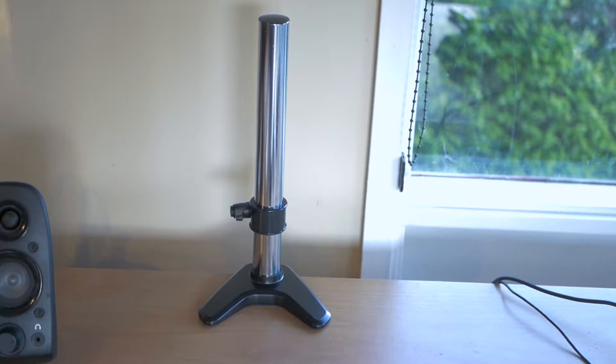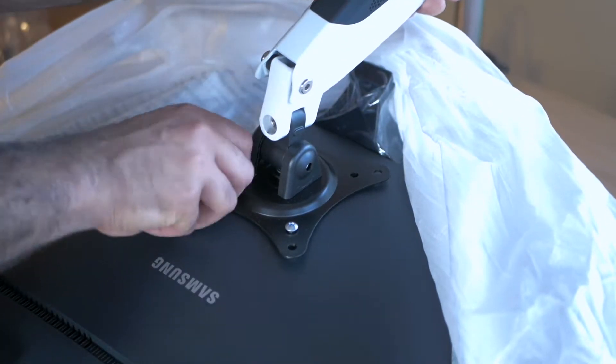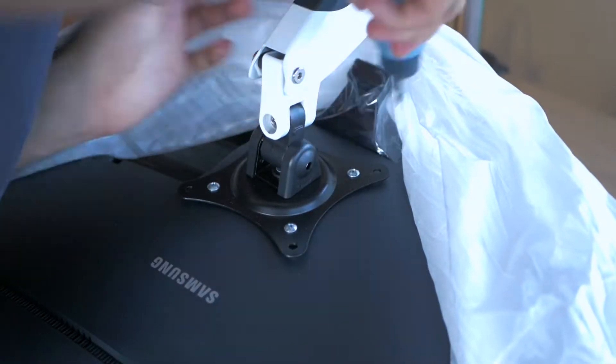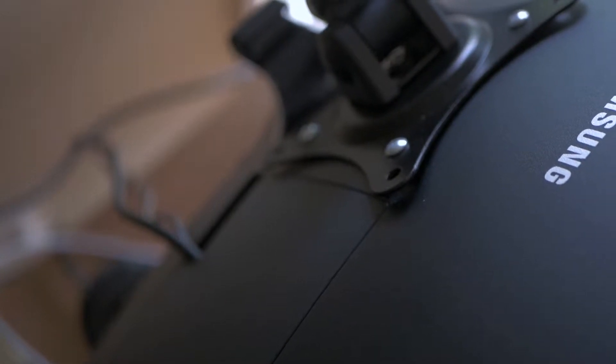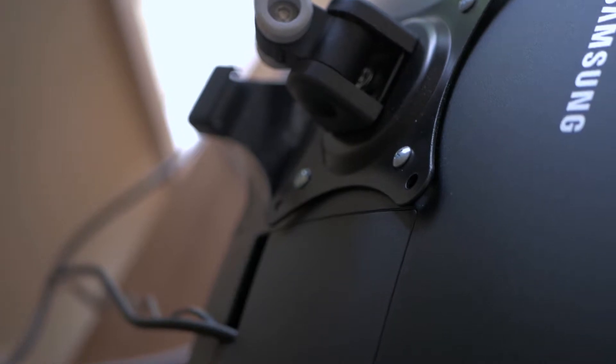I mainly chose a monitor arm because the stand that comes with the Samsung monitor is actually really poor. It doesn't give you any height-adjustable options or any vertical orientation options, so you're pretty much stuck to just a tilt function and that is it. Thankfully there is a mounting bracket on the back of this monitor, so with a little bit of work you can put on a monitor arm. One issue I did find is that if you use a monitor arm with a slightly bigger hole size, it can cover the back plate, meaning you'd need to unscrew the whole arm to access the HDMI or DVI ports on the back.